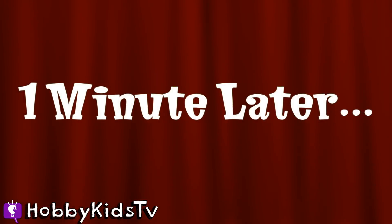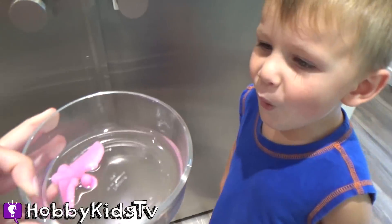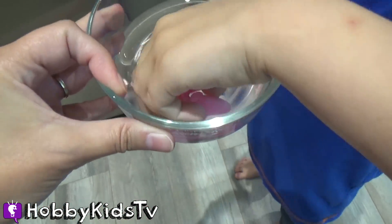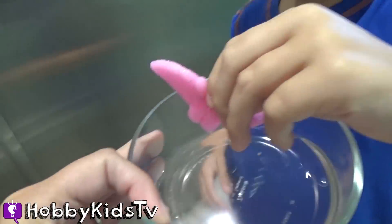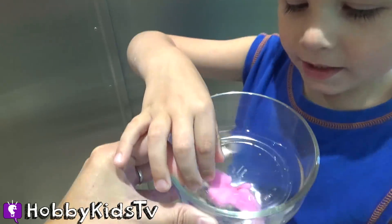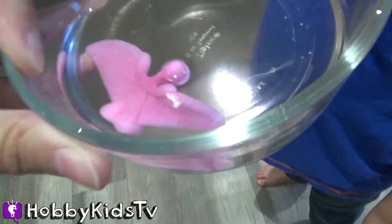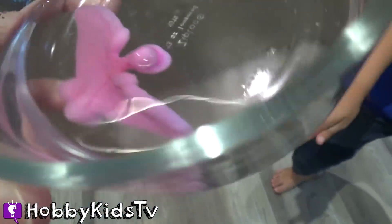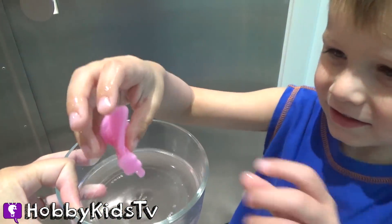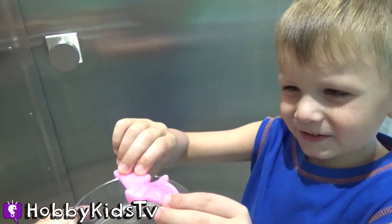One minute later. Isn't that awesome? It grew a lot! Look how big it is, you can pick it up. Way cool! It's bigger — it grew a lot, actually. I put it in the water. Yeah, you can play with it. Oh, it is bigger!